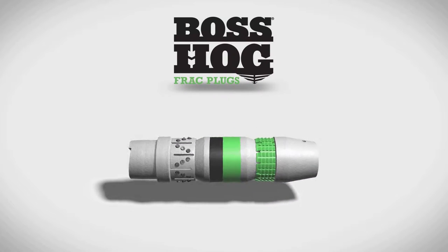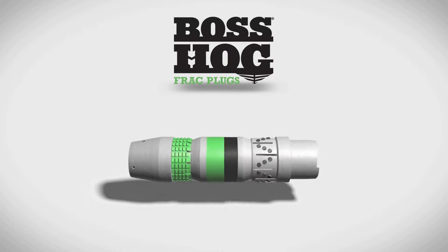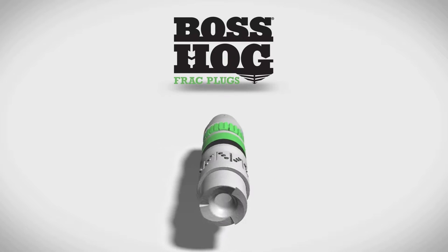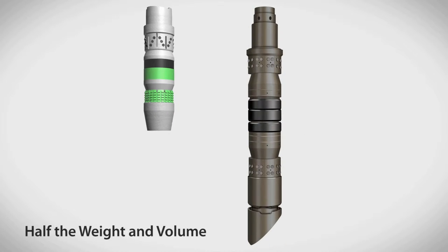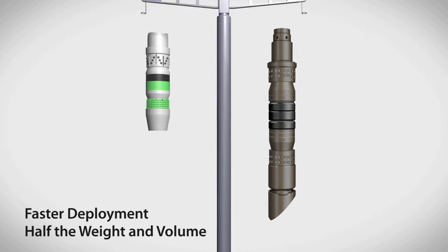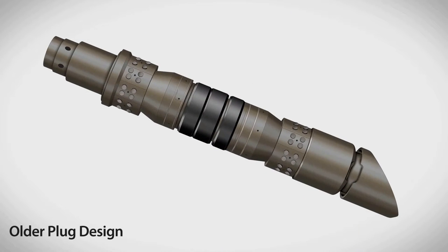The Downhole Technology Boss Hog frac plug delivers a step-change improvement in performance during plug-and-perf completions. Boss Hog frac plugs are half the size of most competitive plugs, so they can be deployed faster than standard plugs, perform more reliably, and make a measurable difference in total cost of fracturing operations.